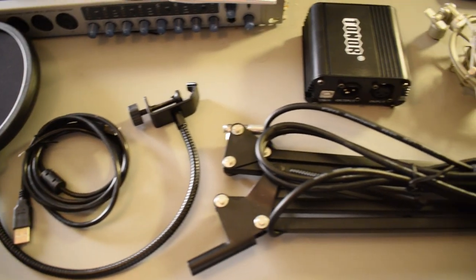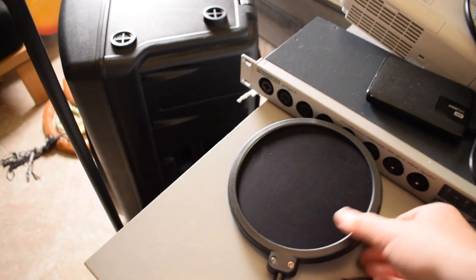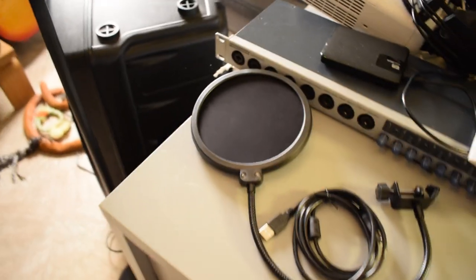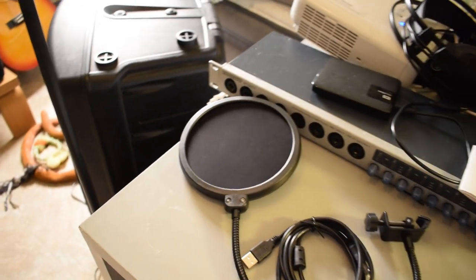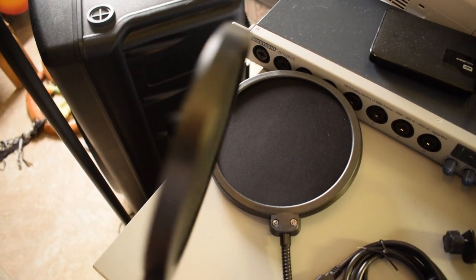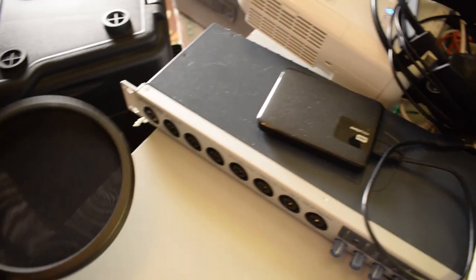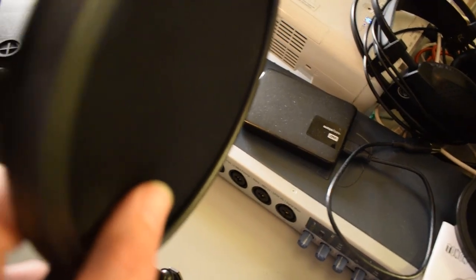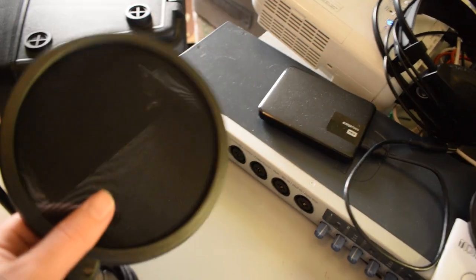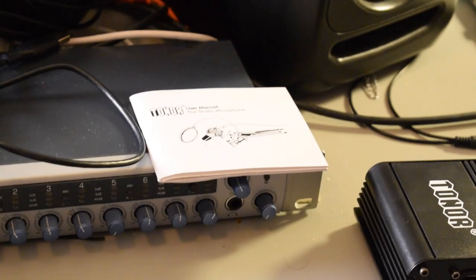So this is everything that came in the box — it came with a lot of stuff, like an all-in-one setup, which is awesome. I just want to go back to this pop filter and show you guys the size of it. This is a big pop filter. Check out the pop filter that I have — the one I've been using for years. This is the size of mine, and this is the one that came with this mic. You can definitely see it's much bigger. Also, the pop filter I already had only has one layer of material. This one has two — one on the back and one on the front, with a gap between the material. So I'm assuming this one's going to work really well.